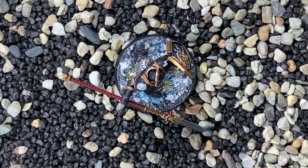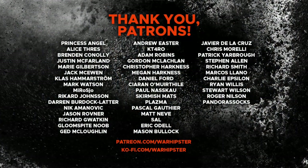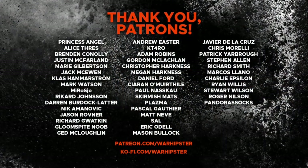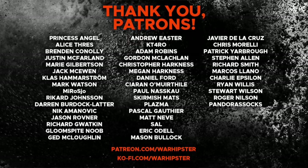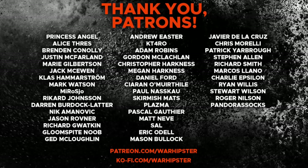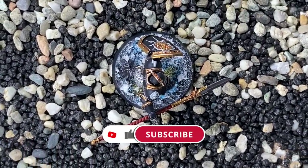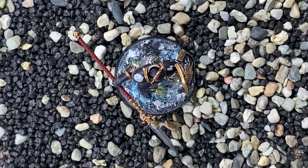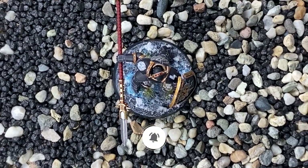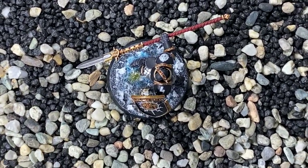If you enjoyed this video and you'd like to support me further, you can head to patreon.com/warhipster or ko-fi.com/warhipster. Don't forget to share it, like it, comment on it, and subscribe to the channel. Click the bell icon to stay up to date — thank you so much for watching and I'll see you all very soon in the next one. Happy wargaming!